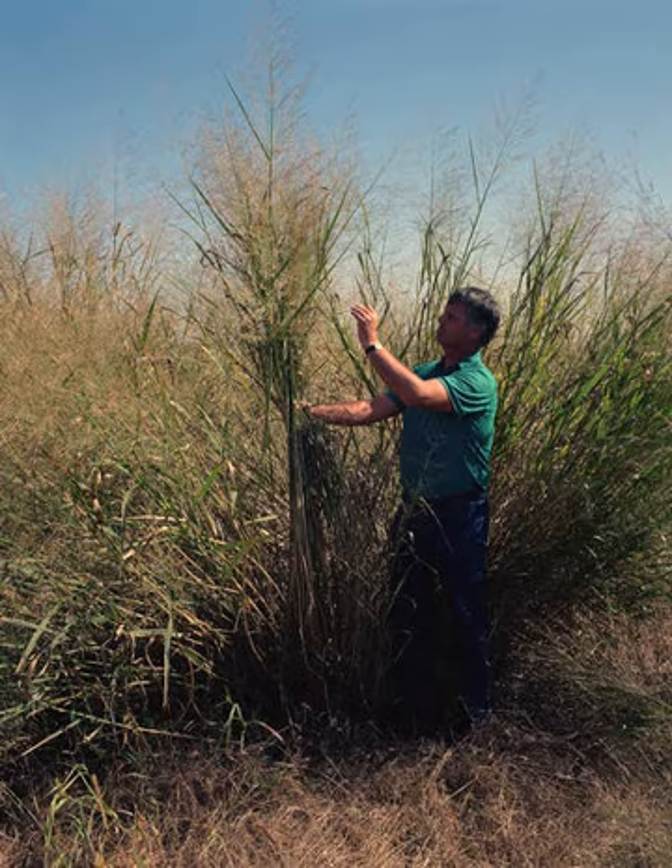Soil erosion, both from wind and water, is of great concern in regions where switchgrass grows. Due to its height, switchgrass can form an effective wind erosion barrier. Its root system is also excellent for holding soil in place, which helps prevent erosion from flooding and runoff. Some highway departments have used switchgrass in their seed mixes when re-establishing growth along roadways. It can also be used on strip mine sites, dikes, and pond dams. Conservation districts in many parts of the United States use it to control erosion in grass waterways because of its ability to anchor soils while providing habitat for wildlife.